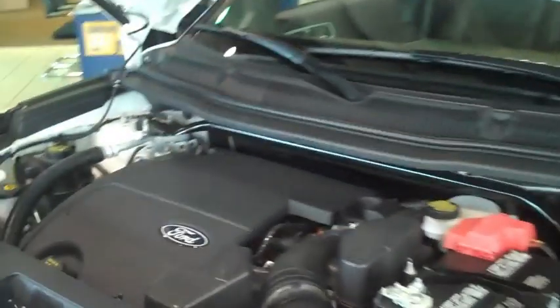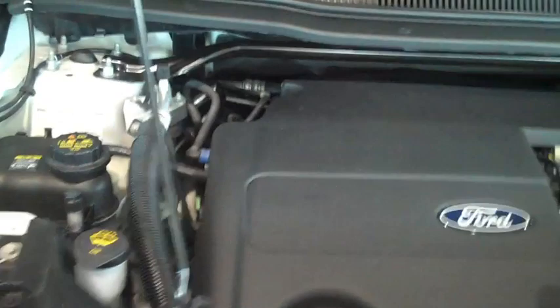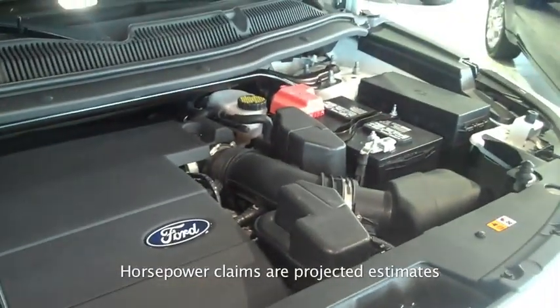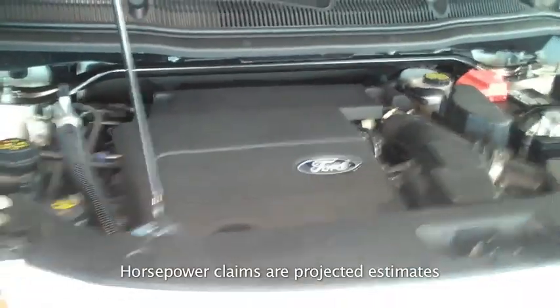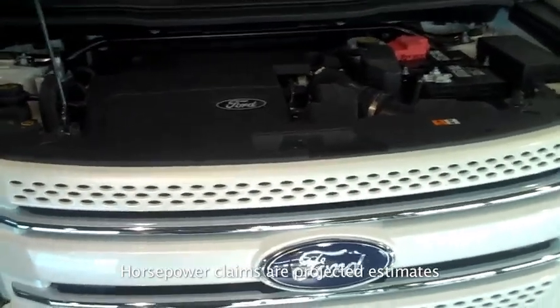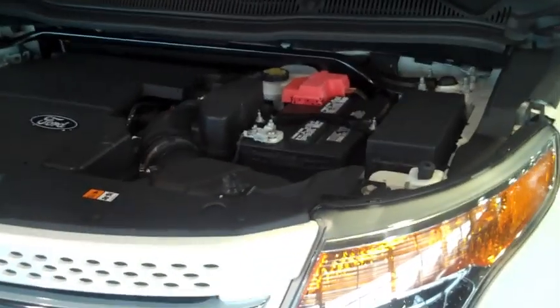To go with the new 2011 Ford Explorer, Ford went with a 3.5-liter, 290-horsepower V6. Also available will be a 2.0-liter 4-cylinder EcoBoost engine with up to 237 horsepower, built right here at the Torrance Avenue plant in Chicago.